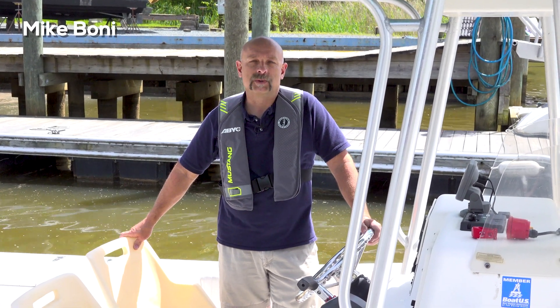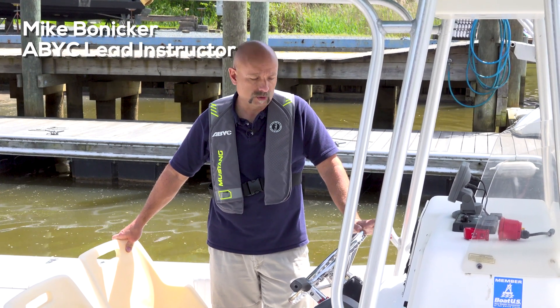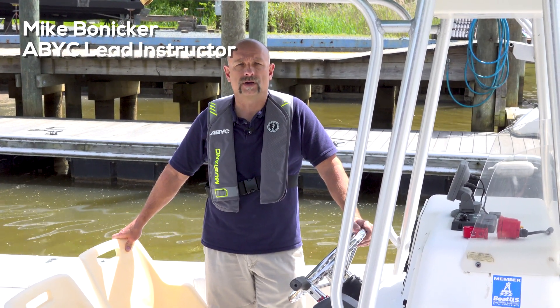Hi, I'm ABYC Lead Instructor Mike Bonnaker, and we're here on our 20-foot center console to talk about and take a look at the engine cutoff switch device.